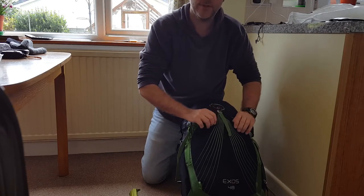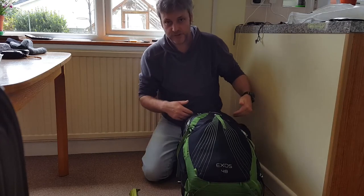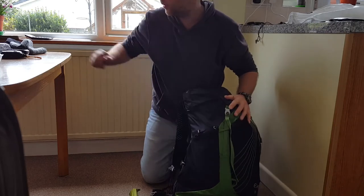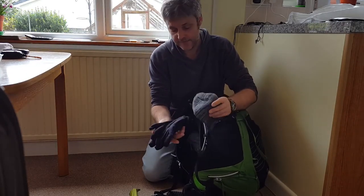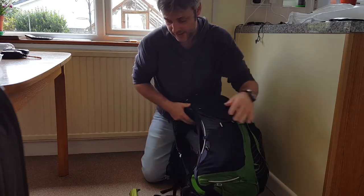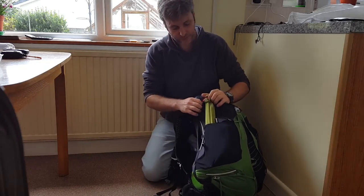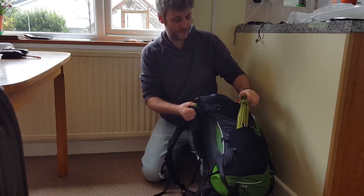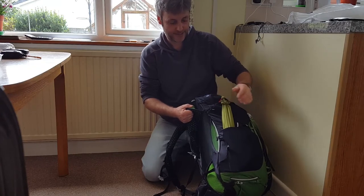If I'd needed to wear any rain gear and it was wet, obviously I wouldn't stuff it inside — that would have gone in the front pocket as well. In one of the side pockets, my gloves and hat went in one side. The tent poles go in the other side, and I clipped them to the top with a little carabiner because I was worried about them falling out and losing them.